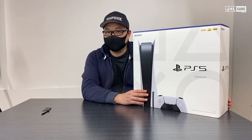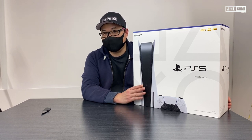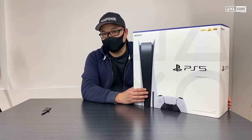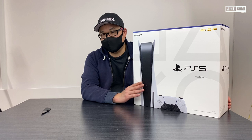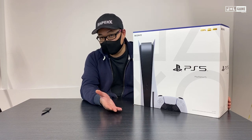Unlike previous generation consoles, both the PS5 and the Xbox Series X require you to be online to do the initial setup. Not only that, there are extra steps — you have to update the DualSense controller. So there are extra things involved during the setup process, and we're going to show you all of that, but for now we'll show you the machine.